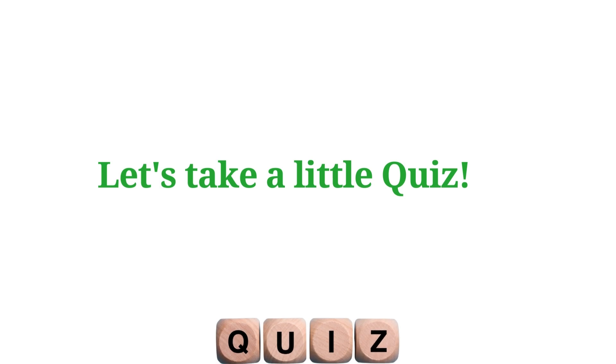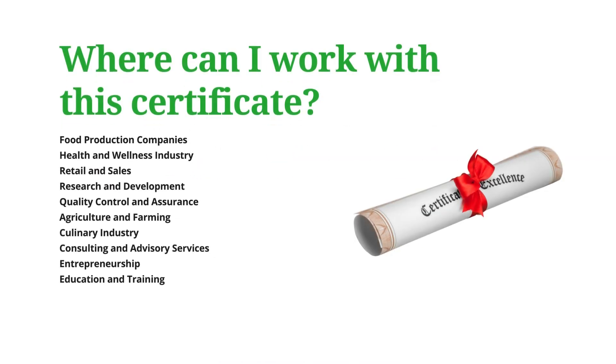There's also a quiz for you to check out at the end of this course, so you want to check that out and see how much you've learned.